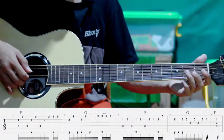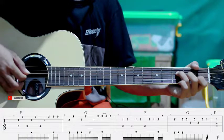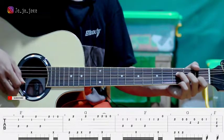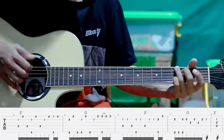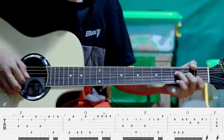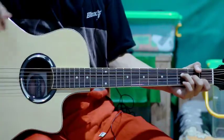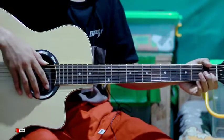Kemudian kita tekan senar kedua flat pertama. Setelah itu pindah ke F, senar keempat, tiga, dua, jadi gini. Jadi kurang lebihnya seperti itu. Jika masih ada yang kurang paham bisa ditanyakan di kolom komentar. Jika kalian suka dengan konten seperti ini jangan lupa like, comment, and subscribe. See you next time!